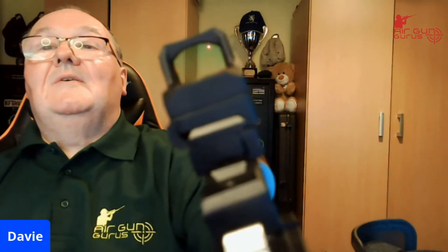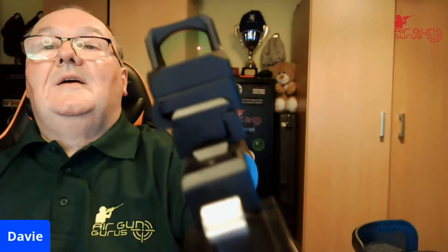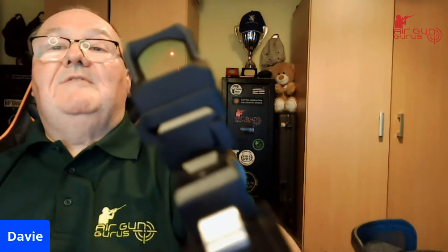Maybe not... oh there we go. Yeah, you'll see the red dot — it's very hard to get it on camera, but it is very very cool indeed. The windage and elevation are very easy to adjust.